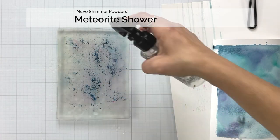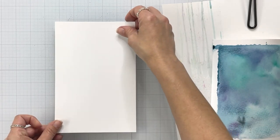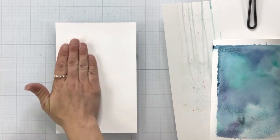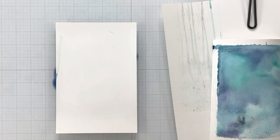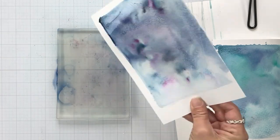This one, after I cleaned off my gel plate, I'm only using the meteorite — I think it's the meteorite. It's more of a black, but it's got a lot of color in it. So after I sprinkled that on, spritzed down some water, and placed my paper on top to smoosh that through — here is that second print.